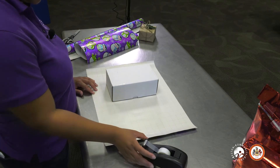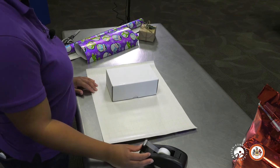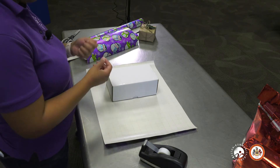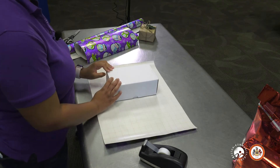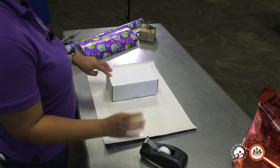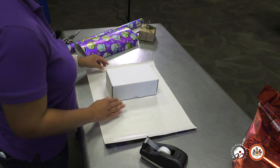Now you want to grab your tape. I have regular office tape, but I personally like to use double sided tape or gift wrapping tape. Double sided tape — both sides are sticky. And for gift wrapping tape, when you put it on the paper, it disappears. So for the purposes of this video, we're going to use office tape and I'll show you a way you can make it work with any kind of tape that you have at home.